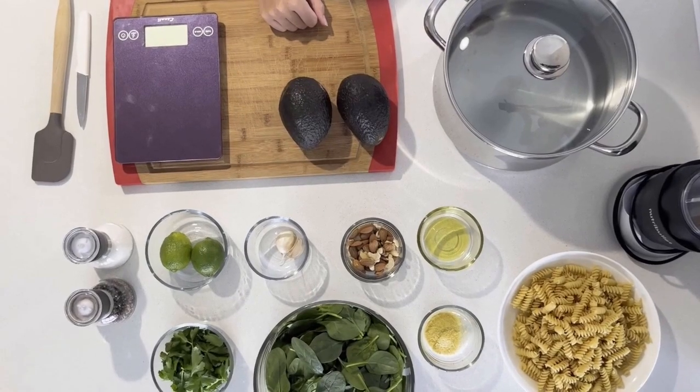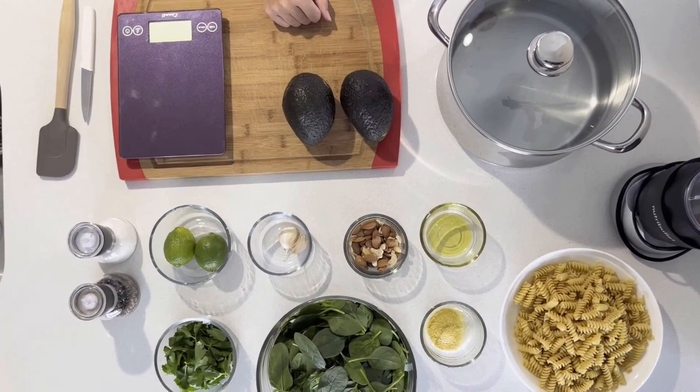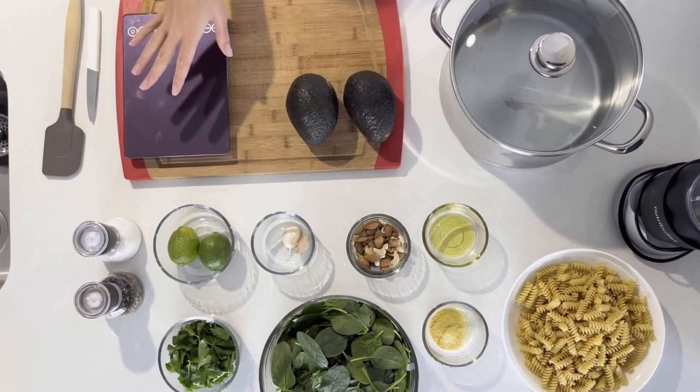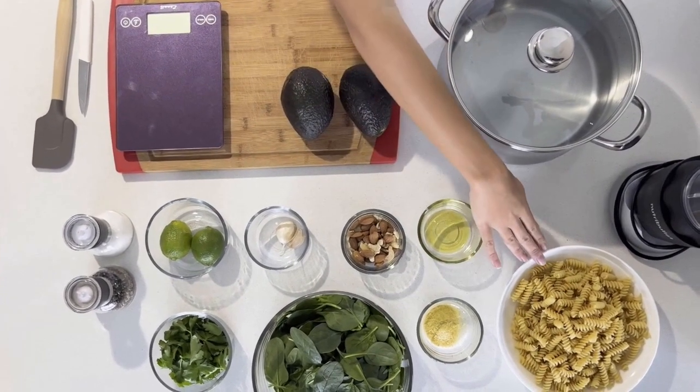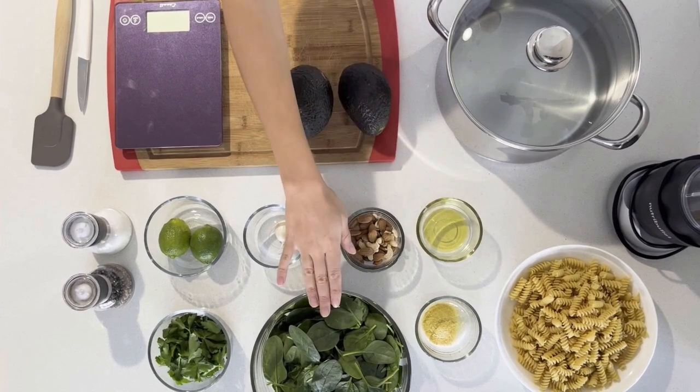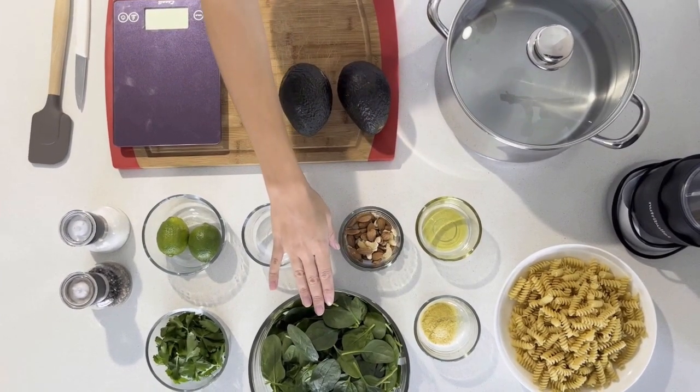I have a quick and easy recipe that's high in fiber and I'm excited to show you. I'll see you in the kitchen. So today we're going to be making quick and easy avocado rotini pasta. I'm just going to go over the mise en place here. We have 400 grams of rotini pasta, uncooked, and then we have 200 grams of baby spinach — make sure to wash this.